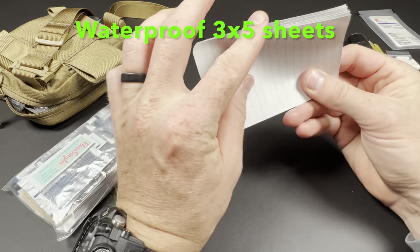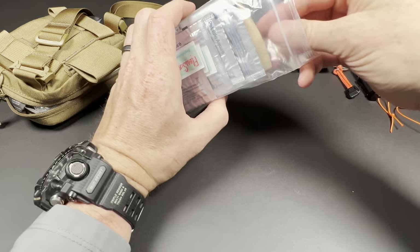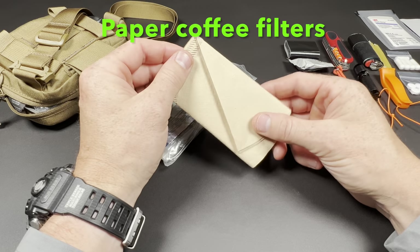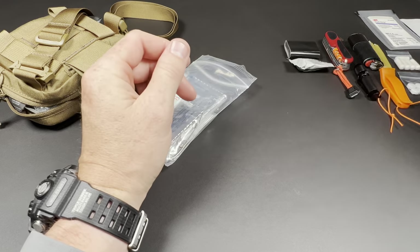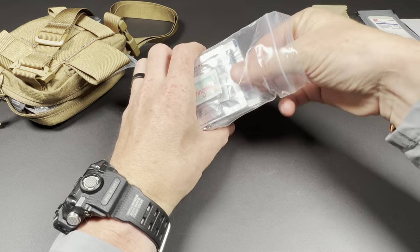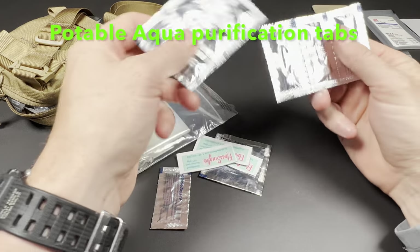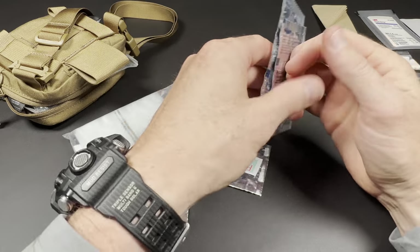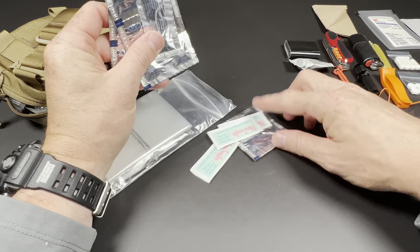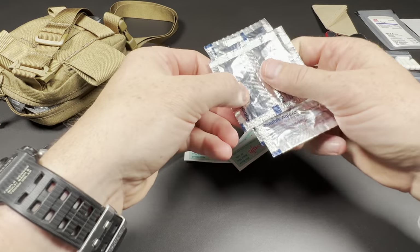5 sheets of Write-in-the-Rain notebook paper for communicating messages and making notes. 3 paper coffee filters for filtering out large sediment from my purification bags. This is Potable Aqua purification tablets — I have 18 total. The idea: you just drop these in one of the bags with the water you want to purify and it kills any kind of bacteria and things like that you don't want.